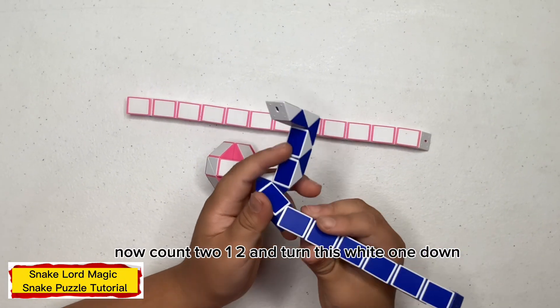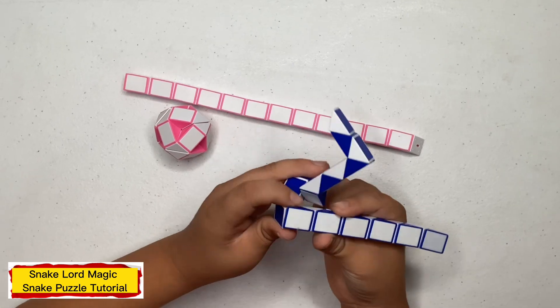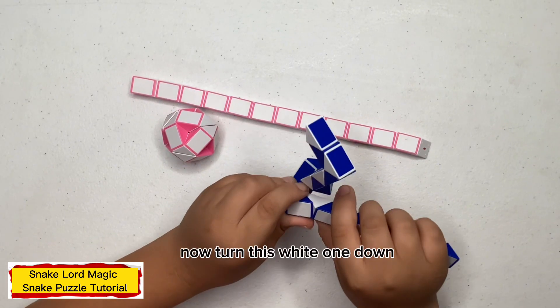Now count two: one, two, and turn this white one down. Now turn this blue one down. Now turn this white one down.